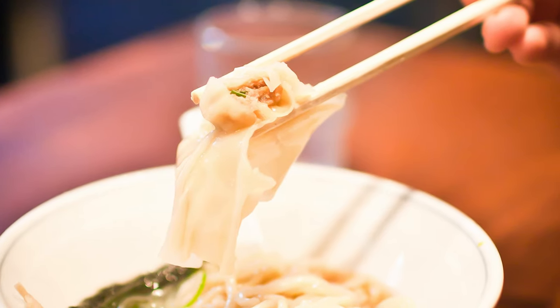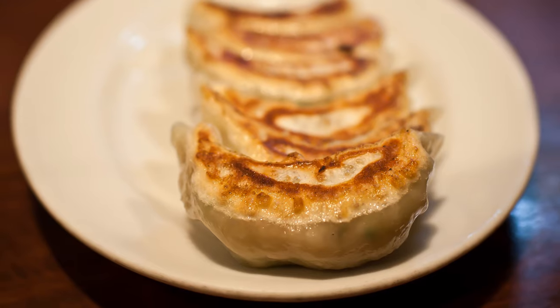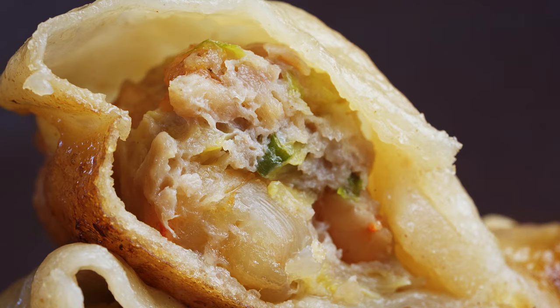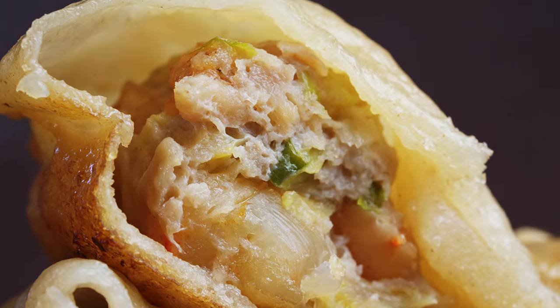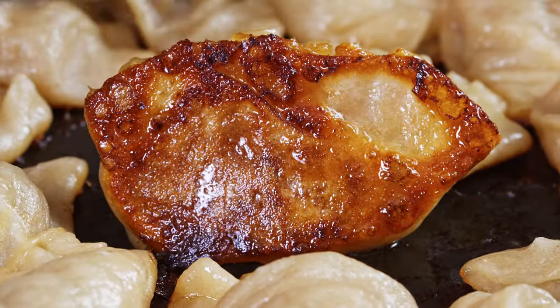You stumble upon a ramen shop just around the corner from your hotel. Step into that warm, welcoming environment and take a look at the menu. Gyoza. Yes, please. A juicy pork and shrimp filling, crispy wrapper with just the perfect amount of chew. They are the perfect dumpling.